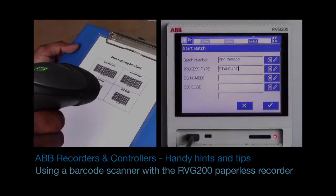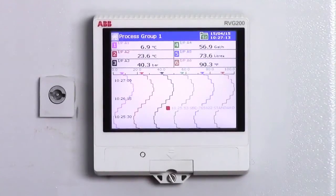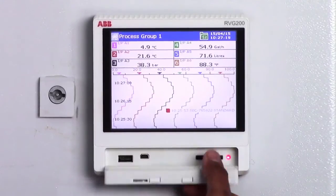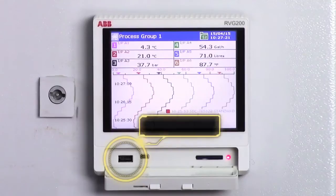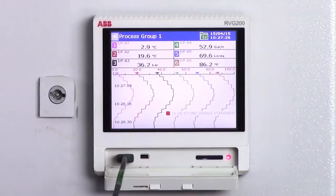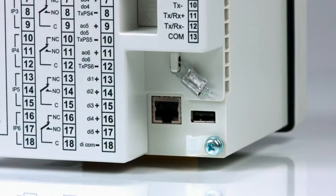Welcome to this short video which explains how to use a barcode scanner with a ScreenMaster RVG200 paperless recorder. In this video I'm going to use a barcode scanner connected to the front of the instrument to enter some batch information. Alternatively, for permanent installation you could connect the barcode scanner to the rear USB port.